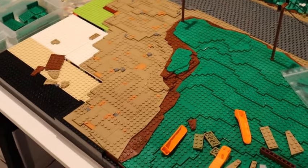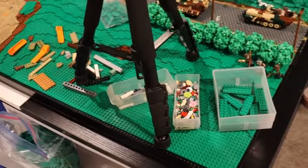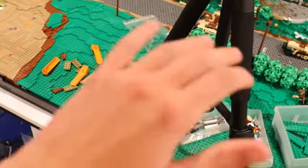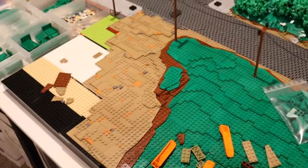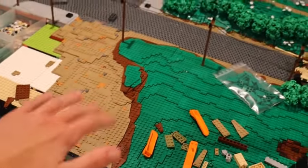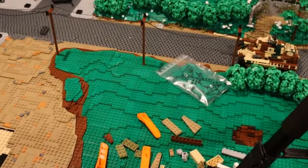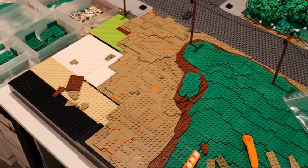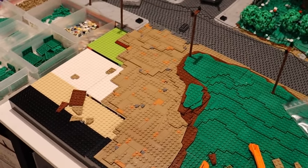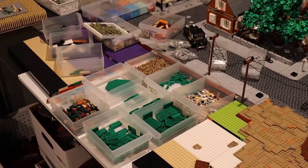Alright guys, the groundwork on this front right section is now officially all done — minus all the parts with my tripod on here — but we got the dirt road all finished up and this all filled in. I'm probably gonna take a quick break to eat and then we're going to move on to this left section over here.